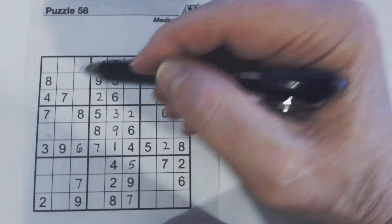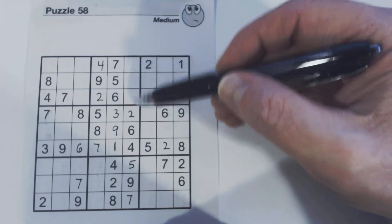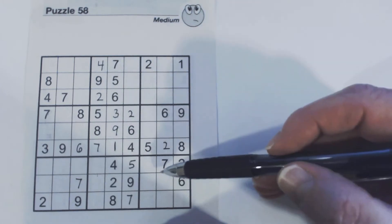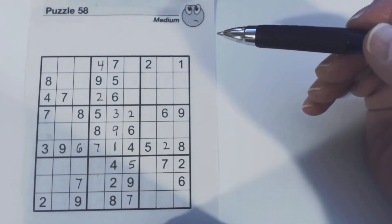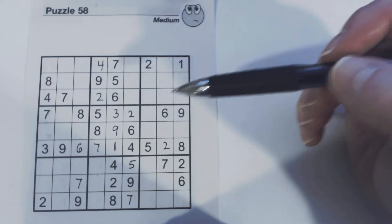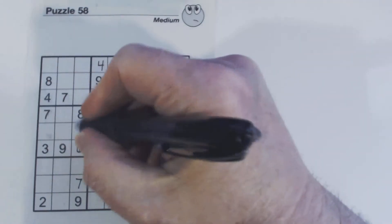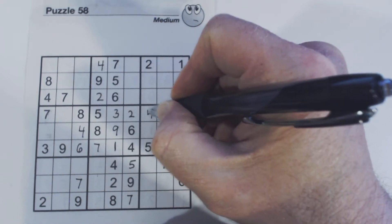Let's go to the 3s. We've got 3s in various positions but can't solve them yet. Let's look at 4s — 4, 4, and conversely we have a 4 here and a 4 there. We know that's a 4. And then we've got a 4 here and a 4 here, so we know that's a 4. And conversely, we know that's a 1.